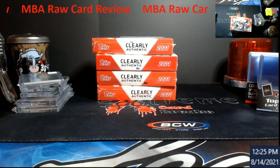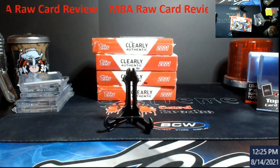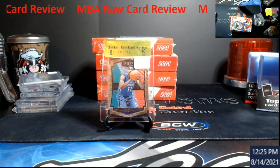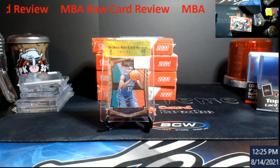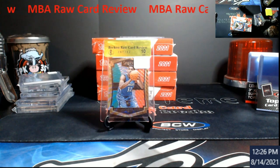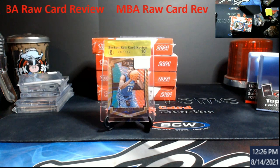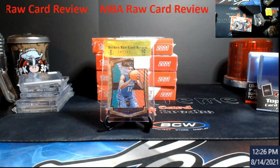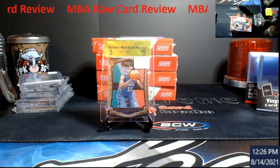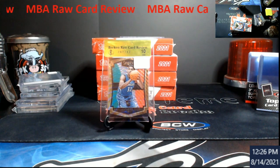Let me get this little display thing up here. So this is Beckett's raw card review — it's mostly done at shows. It's where you can take your raw cards, pay X amount of dollars, and they'll tell you hey, this should get a 9, 9.5, or 10. From experience, probably 99% of the time that's the grade you're gonna get.